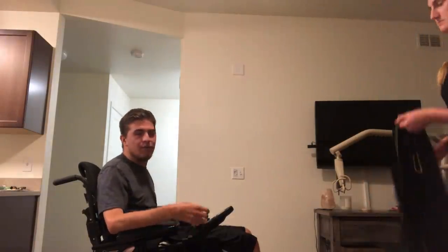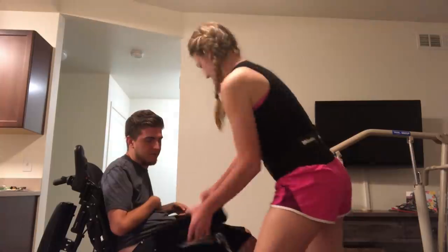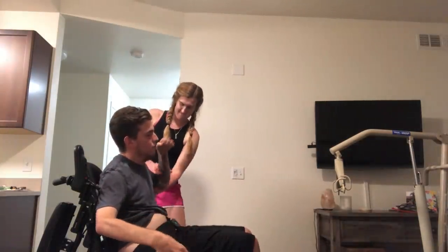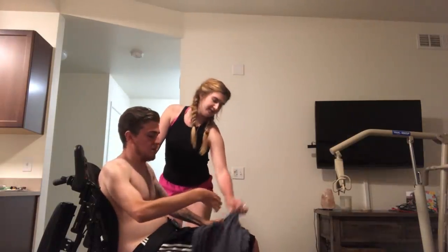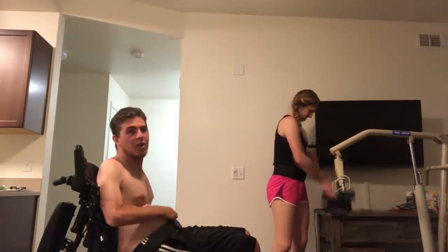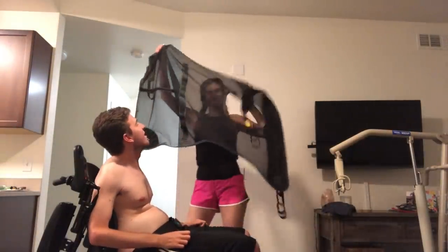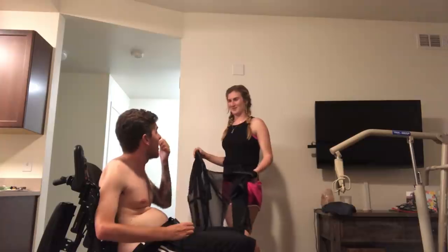First step is we have to fold back my armrests and pull out my side guards so we can get this sling down my back and underneath me completely. At the end of the night my body is always very tight and spastic. This is what the sling looks like — it will go down my back and underneath my butt, and then Bri comes in front of me and pulls it basically down. Everyone has a different way of doing this; this is just our way, the way we found that works best. If anyone else has other alternatives, please let us know.